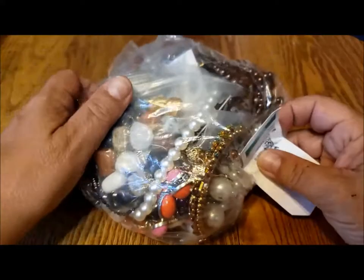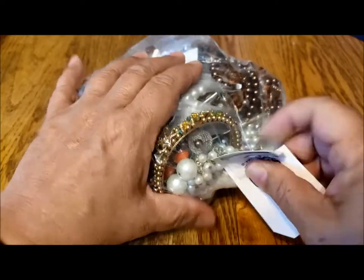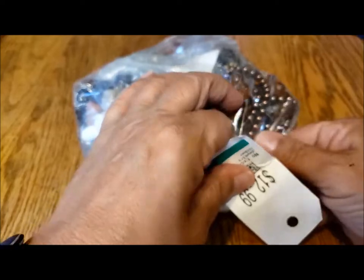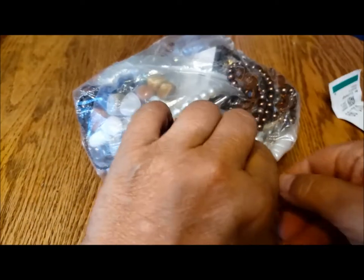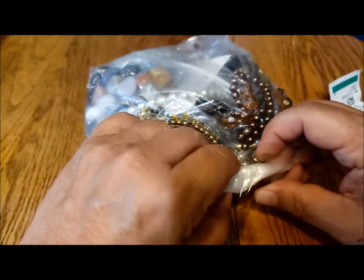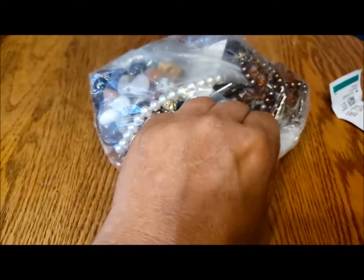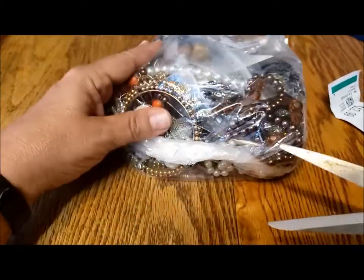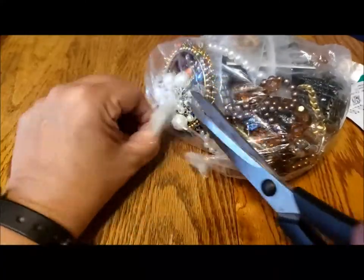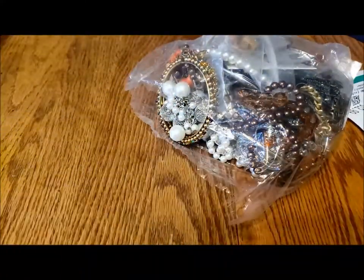I weighed the bag — it's 2 pounds 11 and 3/4 ounces, so a little over $4 or $5 a pound. These are wicked staples, so I'm going to cut open the bag and get rid of this part.